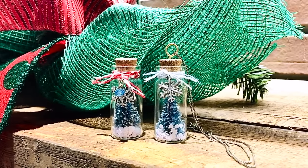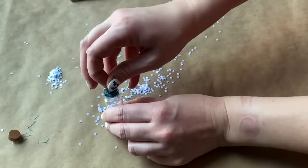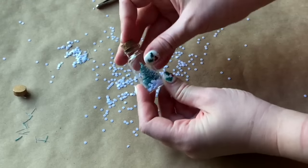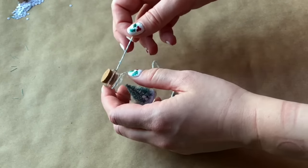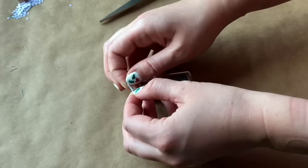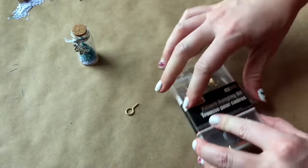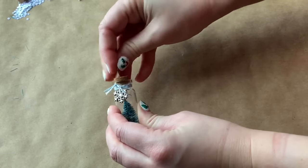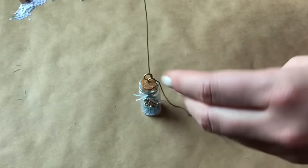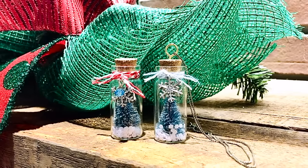Our next Dollar Tree DIY is a tree in a bottle necklace. To begin, we're going to cut off the gold base of our bottle brush tree so that it could fit in this tiny glass jar. Then I put some white ornament filler down in the bottom of the jar, placed the tree in, added a little bit more ornament filler, and used tweezers to move the tree around in the bottle. I found this icy blue baker's twine at the Dollar Tree, so I wrapped it around the top of our bottle and slipped on a silver snowflake charm, then frayed the edges a little bit. I used an O hook from a Dollar Tree picture hanging kit, twisted it through the cork, and laced through my silver necklace chain. I love this DIY as a necklace but you could also use it as an ornament or a charm for a keychain.